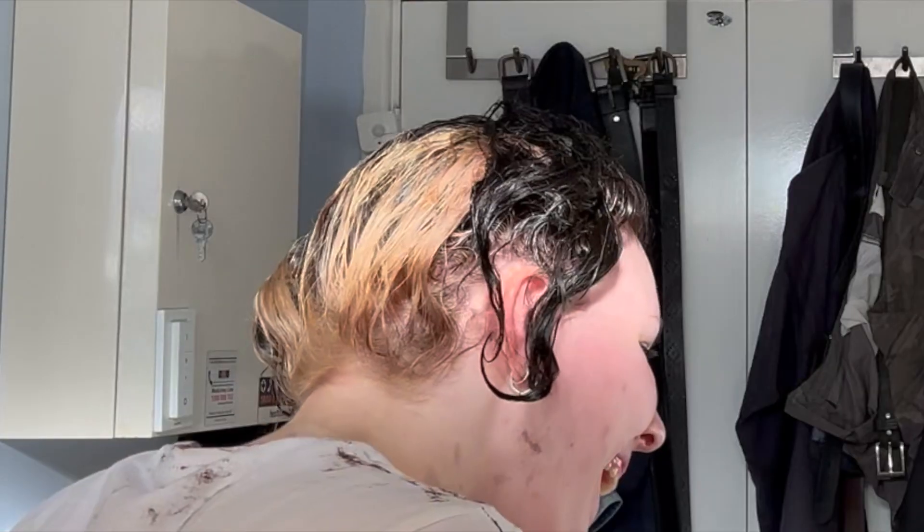I used volume 20 because that's what the lady at the shop said to do. She said 30 will damage your hair, even though Brad Mondo says he only uses 30 on clients — but what can you do. I washed it out — oh my god, that's so cool! Let's just blow dry it and see.